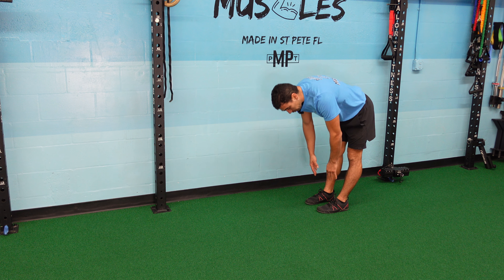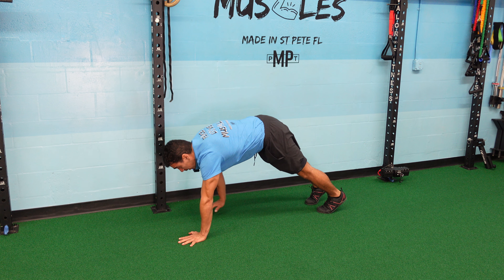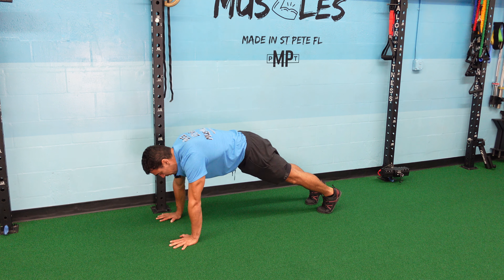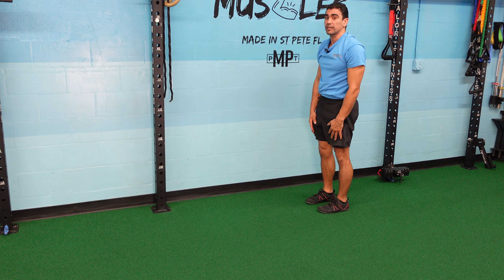Trying to keep your legs as straight as you can. You're going to fold over at your hips and you're going to walk your hands forward, trying to get into a plank position. Keep your butt stiff. Come back in as close as you can and stand up.